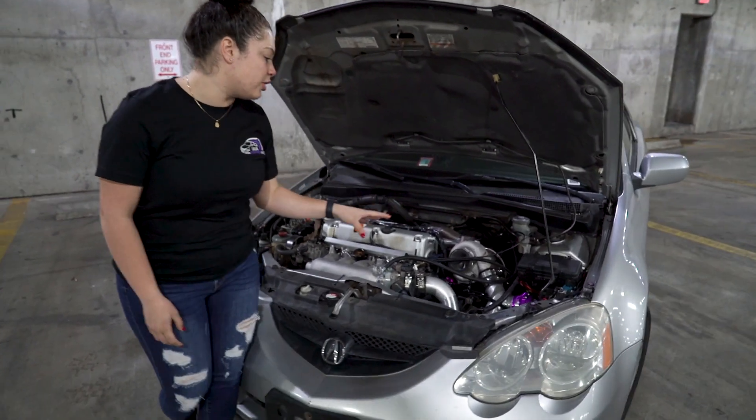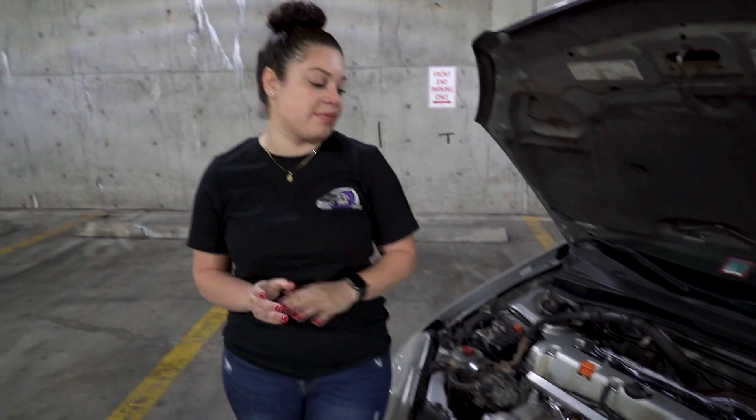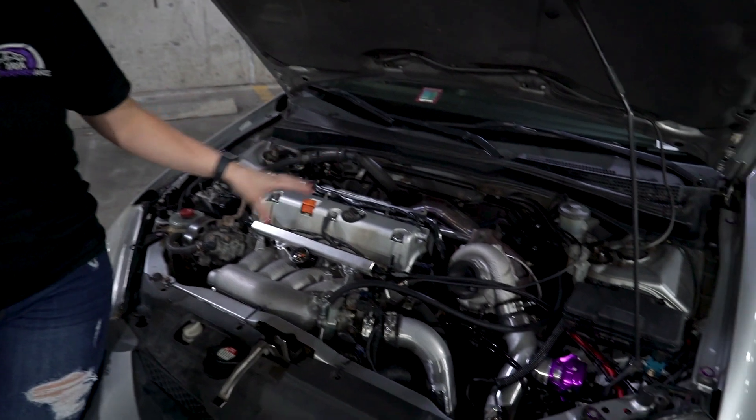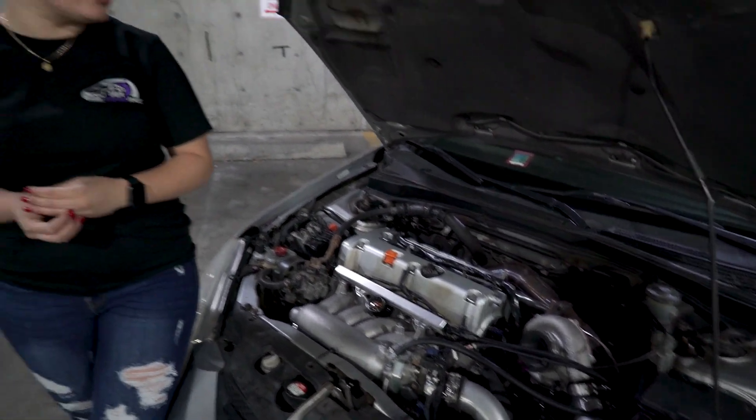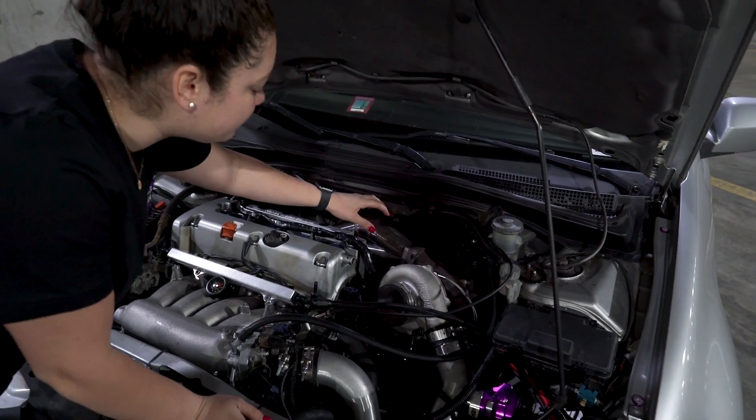So I just wired the boost controller and installed the dump tube. I had an open wastegate, and every time that wastegate would open up, it would heat up everything in the back. So I have a few lines that I melted. Also I had to move this heater hose all the way to the back as it was kind of touching the manifold.